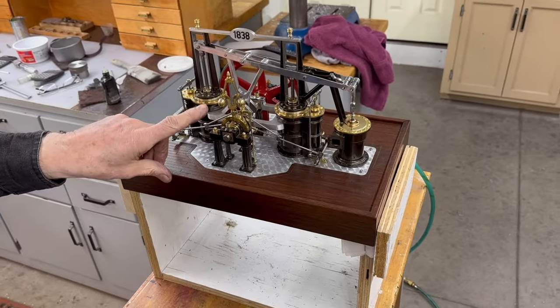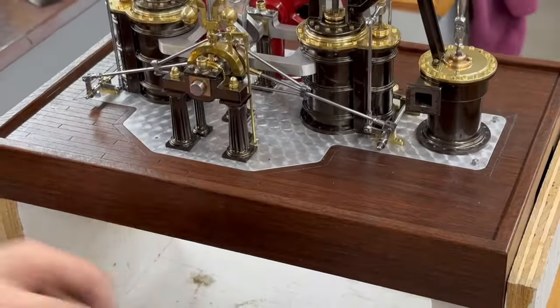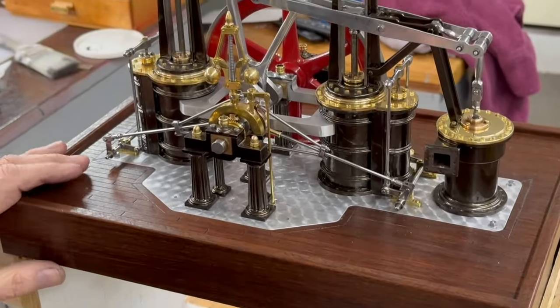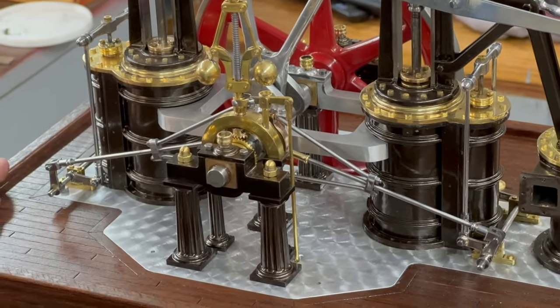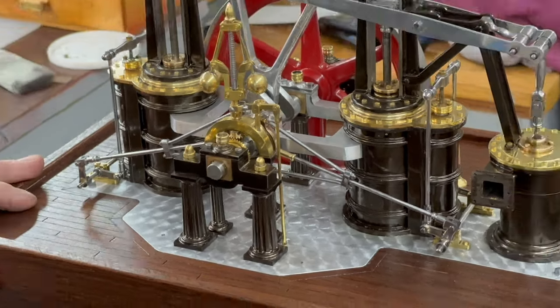The governor is a working governor. There's a valve underneath that it controls, and right now it's not broken in so it's running on about 10 or 15 pounds of air pressure.